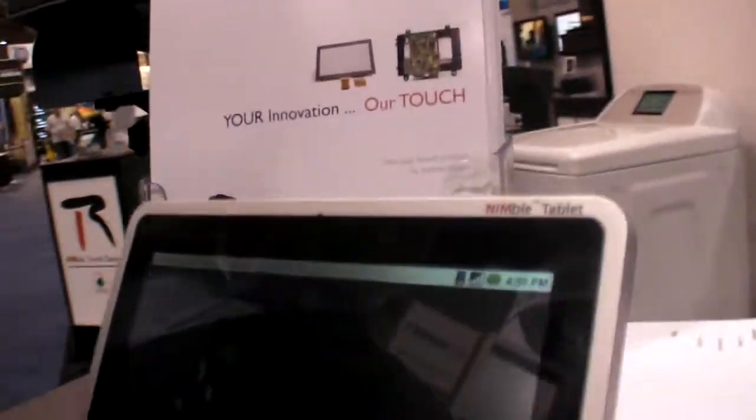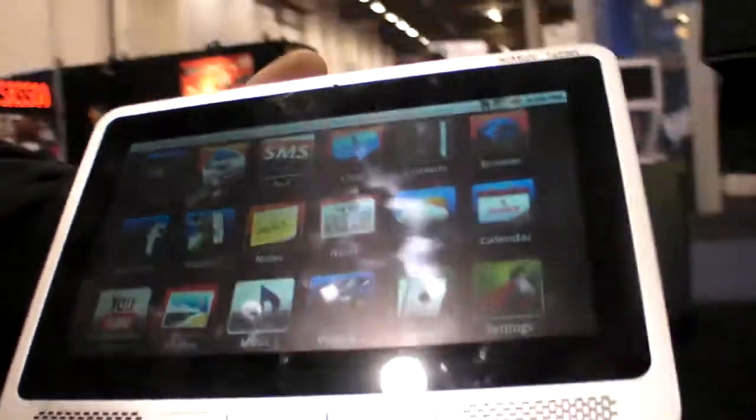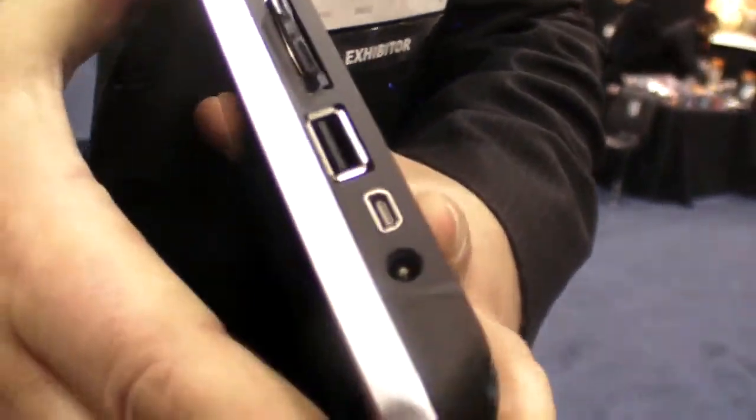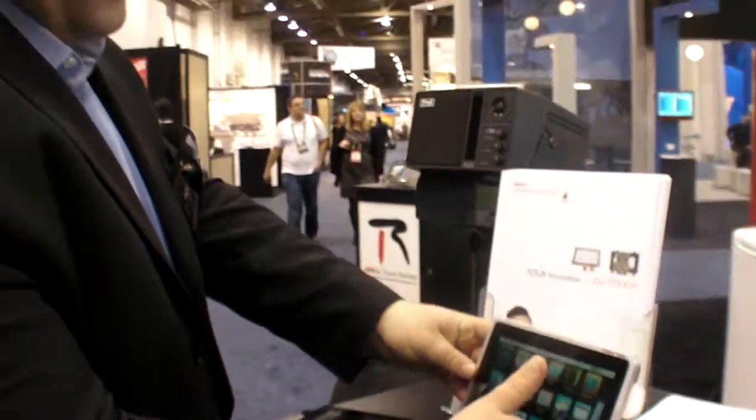Let me show you the connectors on this prototype: USB host, USB client, SD card, headphone connector, power connector - and we can add or subtract others as well. We're based on the Marvell PXA310 currently at 806 MHz, but we have other platforms available with other processors. We have a platform based on the TI processor as well. Where we bring value is having designs that are already done and ready to integrate - being able to do touch devices and touch interfaces very, very well.